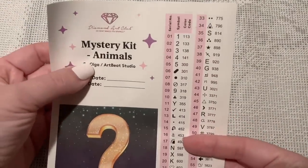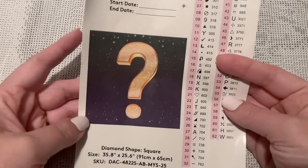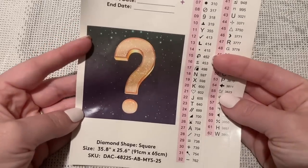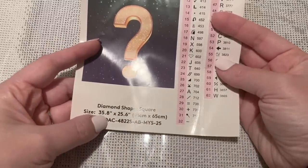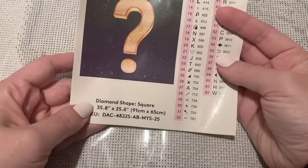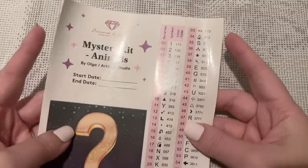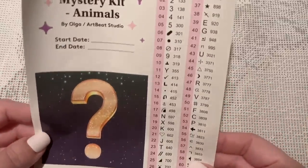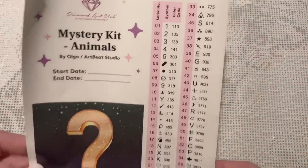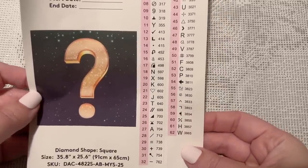Here we've got a larger sticker sheet: mystery kit, theme is animals, by Olga from Artbeat Studio, a spot to write your start and end date, and a question mark image. The colors you're seeing are significant. Diamond shape is square, size is 35.8 by 25.6 inches (91.65 by 65 centimeters), mystery kit number 25. We have a set of pre-cut stickers, and a total of 62 colors in this kit with all symbols in black and white.